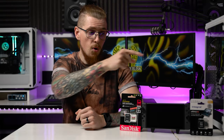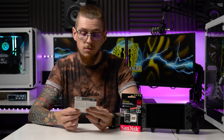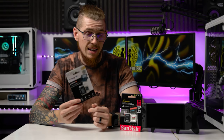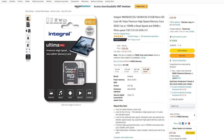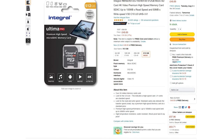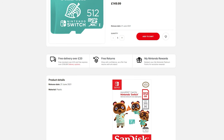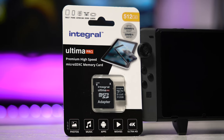I've actually gone for one of these, which is the Integral — specifically the Integral Ultima Pro — and that's a 512 gigabyte card. This has up to 100 megabytes per second read speed. However, it is a little bit slower on the write speed at only 50 megabytes per second. But here's the big deal: this card was less than 50 pounds — about 40 to 45 pounds when I purchased it — and that's incredible for a half a terabyte micro SD card. When this card launched about three years ago it was nearly 300 pounds, so it's a very, very affordable card.